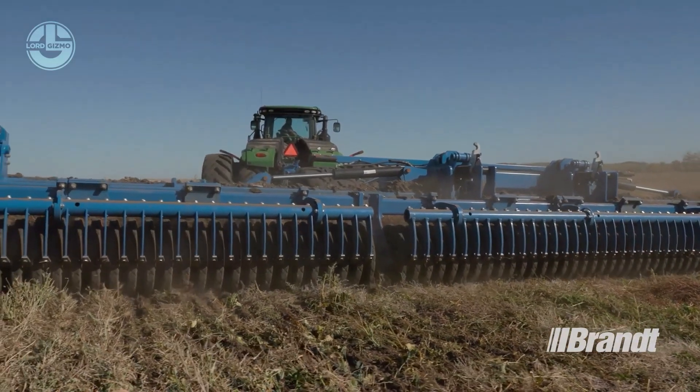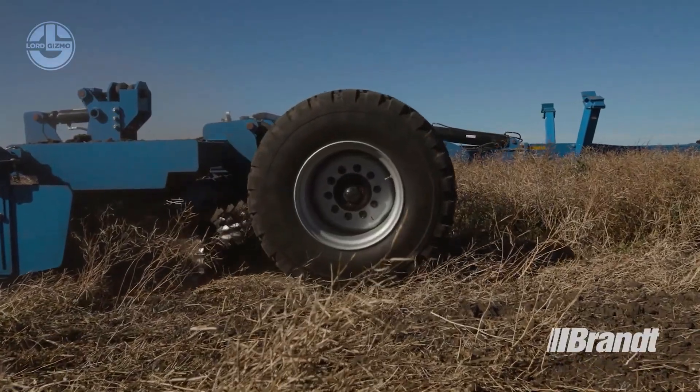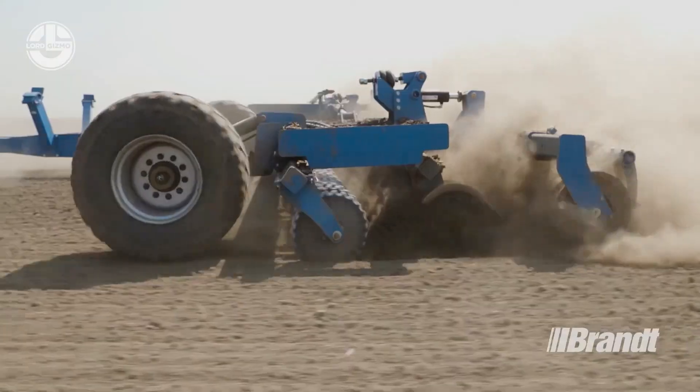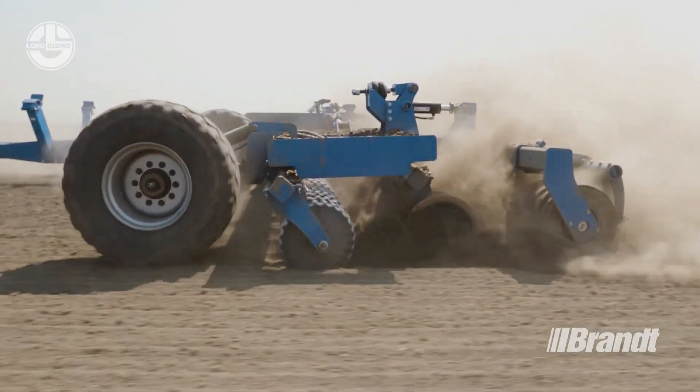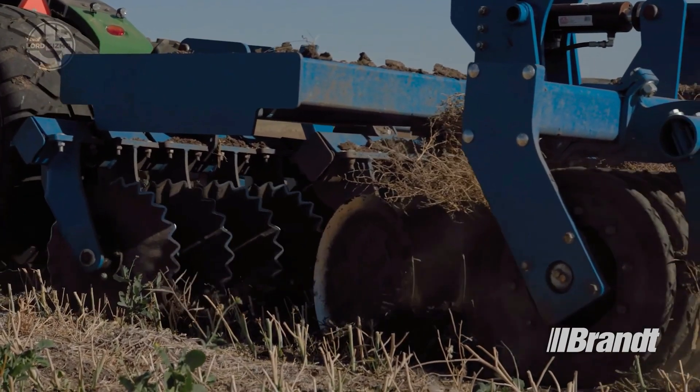With a rollover protection system and a ROPS-FOPS certified canopy, the Brant High Speed Disc is also built with safety in mind, giving you the peace of mind to take on even the most difficult projects.